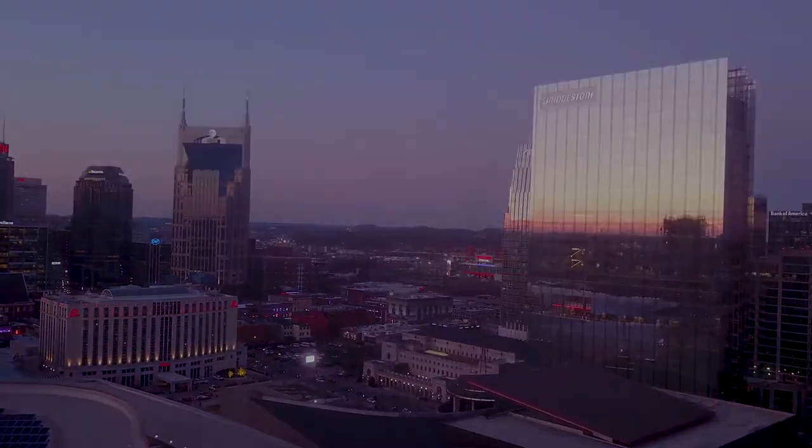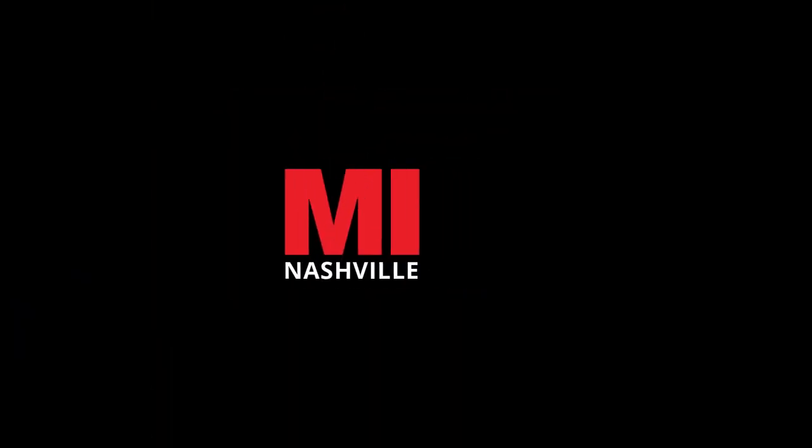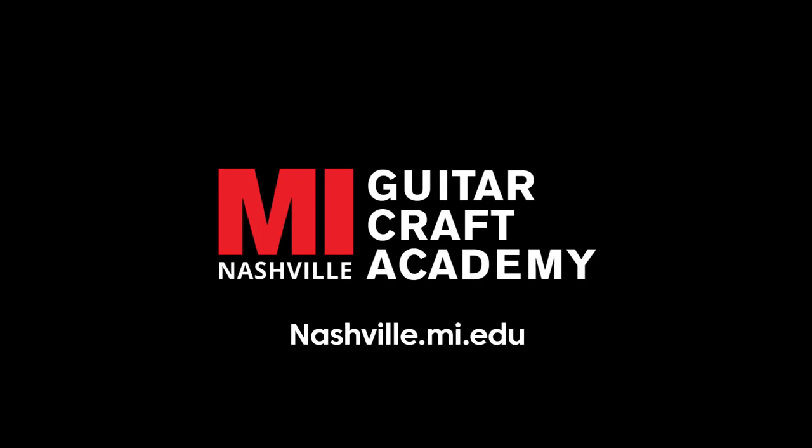So are you ready to get your hands dirty? To learn more about a career in luthering, visit nashville.mi.edu.